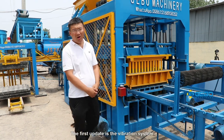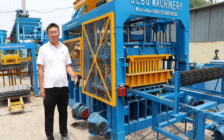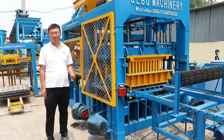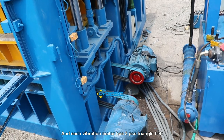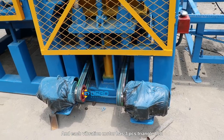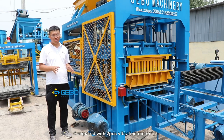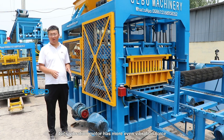The first update is the vibration system. Normally, the block machine has a two-piece vibration motor. But for this machine, we use four-piece vibration motors, and each vibration motor has three-piece triangle belts. Compared with two-piece vibration motors, the four-piece vibration motor has more even vibration force.